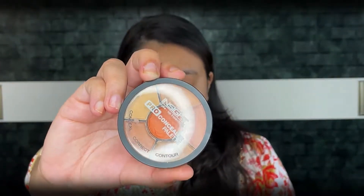For color correcting, I am using the Insight Pro Concealer Palette. I have dark spots so I am applying the orange concealer on those areas and blending it with my finger. I am also applying this peach color corrector for my under eye area.